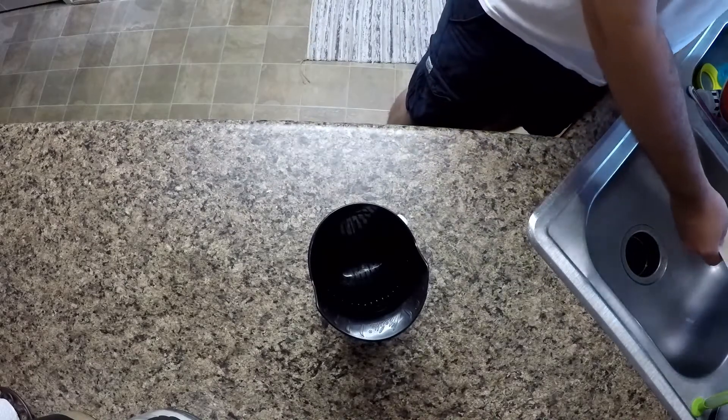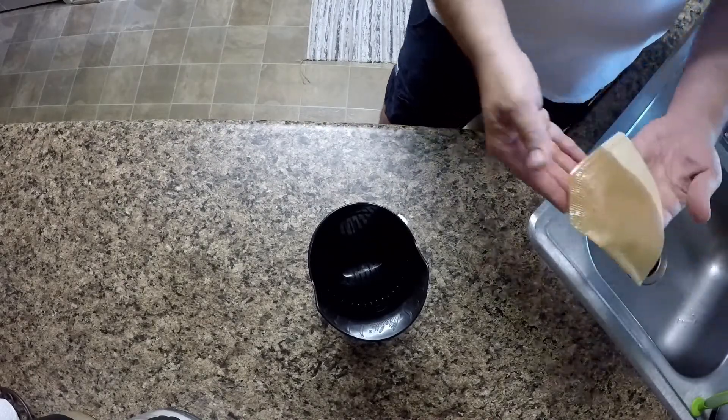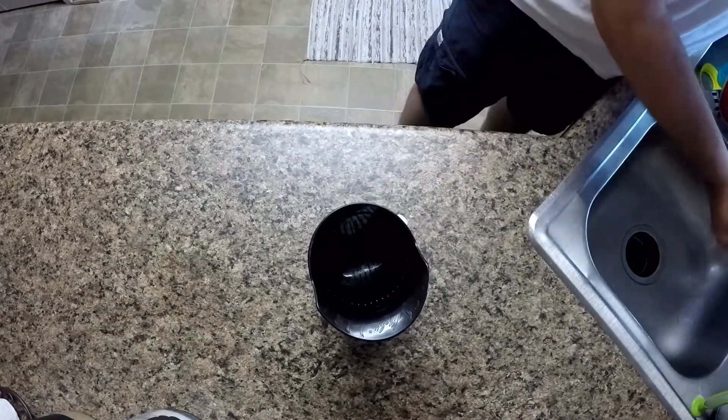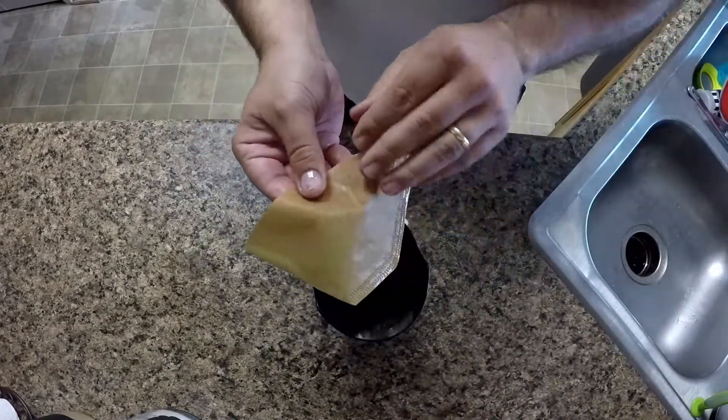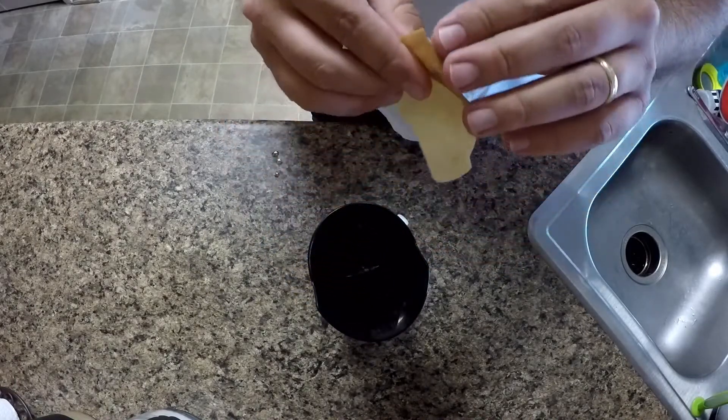Now here's the critical step. You get your coffee filter and you wet it down thoroughly. The reasoning for this is to slow down the pour-over water as much as possible.